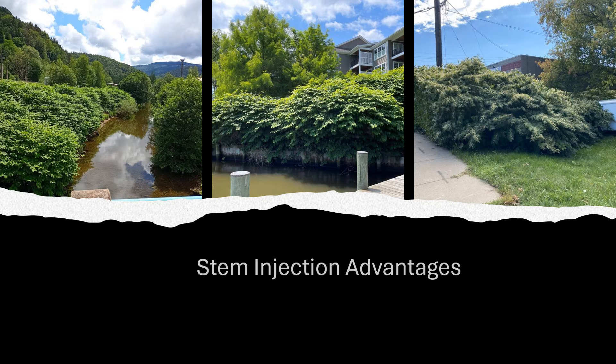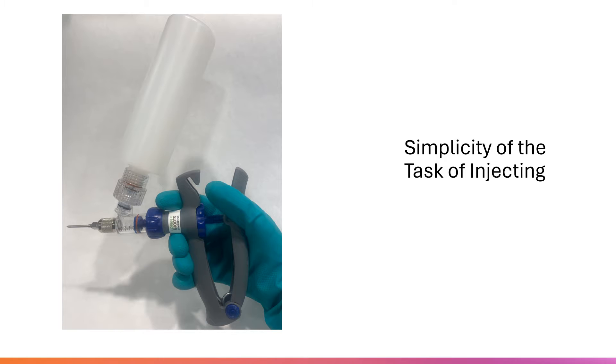Stem injection is one of the simplest ways to do a treatment on invasive knotweed. There is no mixing — you use the herbicide concentrate without diluting it. There's very little guesswork on how much to apply and where to apply it. You set the dosage and inject that amount in the stem.